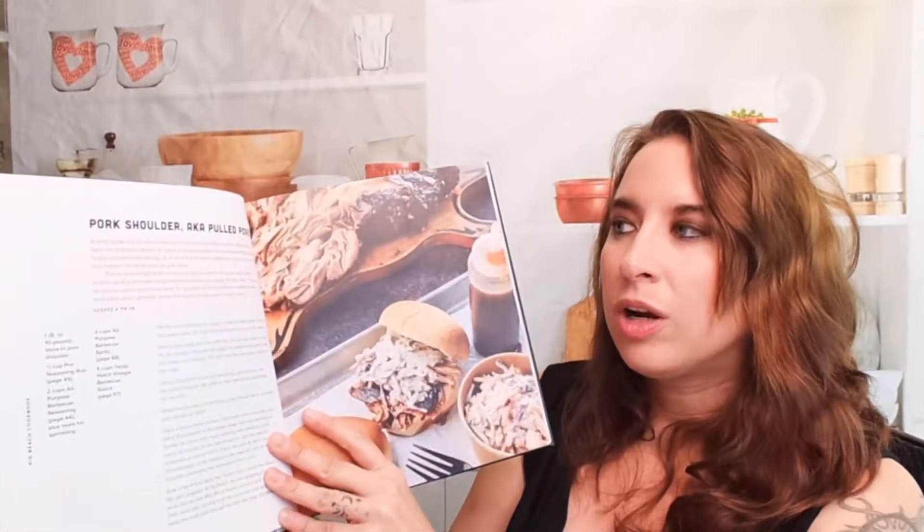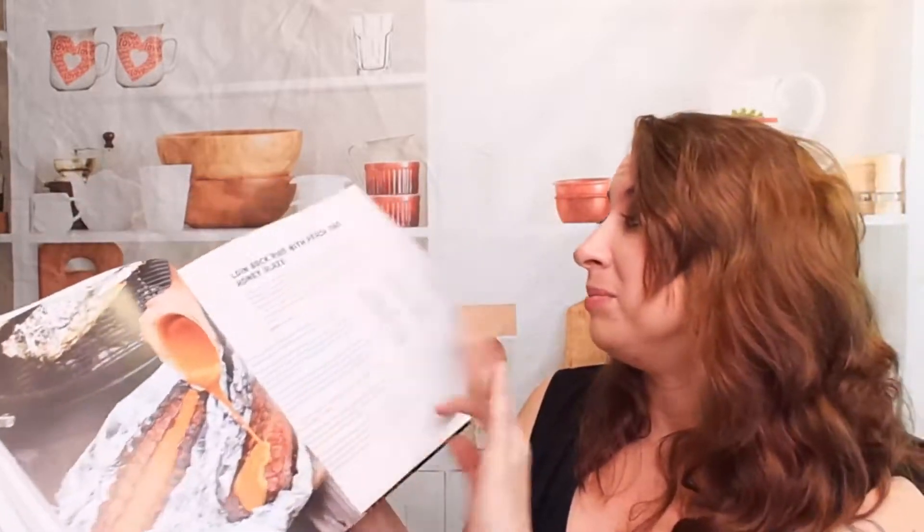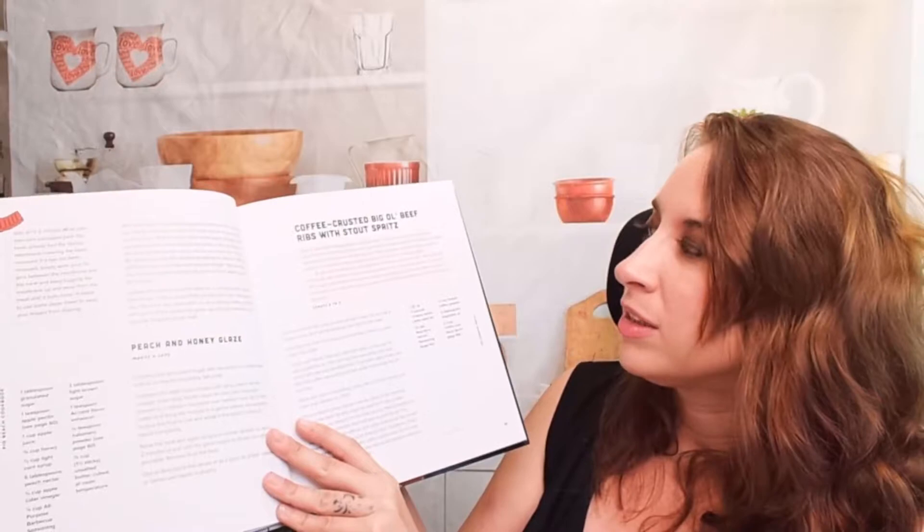The step-by-step instructions are for the salt and pepper brisket, which is awesome. I've never made a brisket before but I've always wanted to. Here's a pork shoulder and chopped pork sandwich, loin back ribs with peach and honey glaze — that sounds amazing. We also have a coffee and stout spritz and coffee-crusted big old beef ribs.